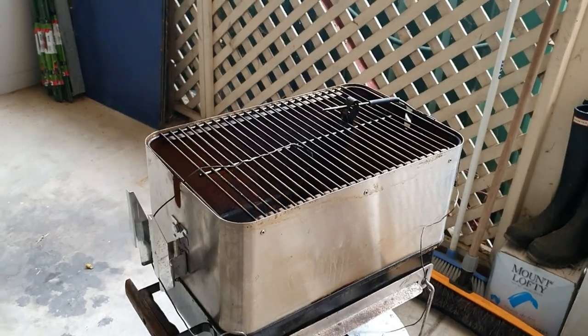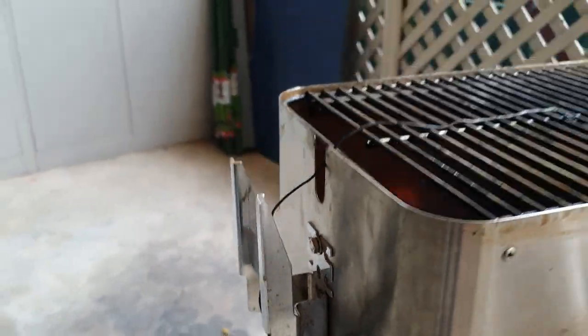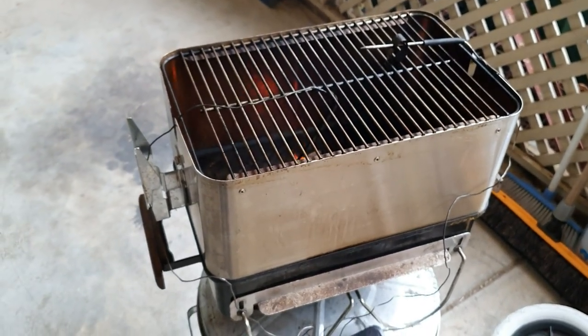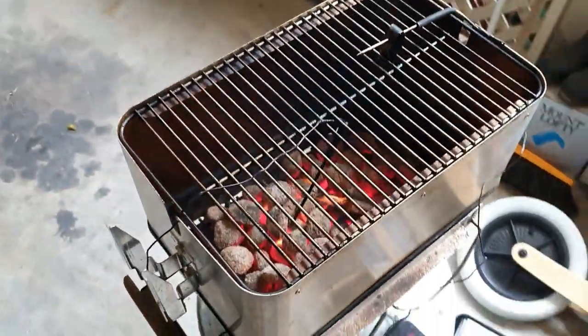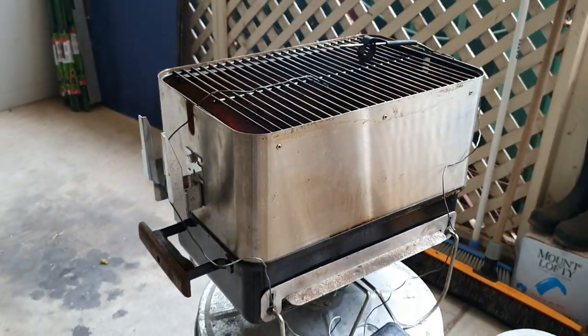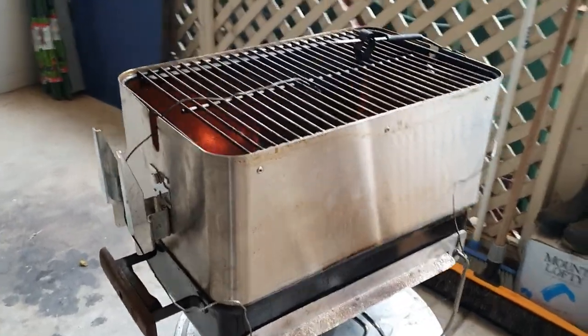Now the obvious benefit is with this little attachment and a rotisserie setup you can turn it into a very compact, fuel-efficient rotisserie, or you can just use the riser to elevate the cooking height. This is a 200 millimeter riser, so we've elevated the cooking height by another 200 millimeters.